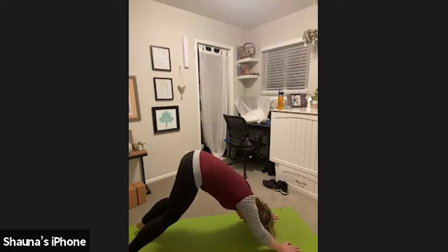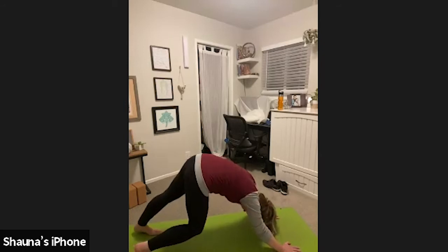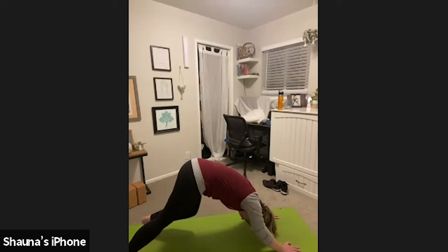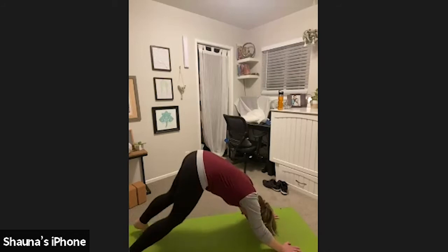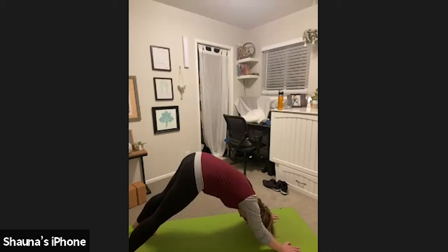Take the next couple breaths to walk your dog. Press one heel down, bending the other knee, and then switch. Press the other heel down, bending the other knee. Repeat that once or twice more, really breathing into the backs of those calves and those knees. Inviting lots of air and breath to those tight spots. Then settle into your downward facing dog. Relax your head and your neck. Allow it to hang as you gaze past your knees.